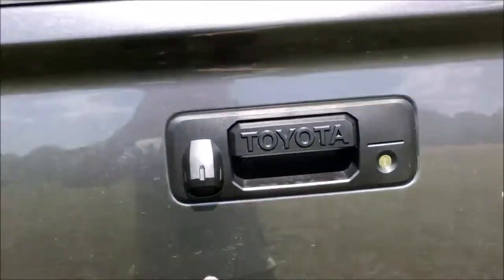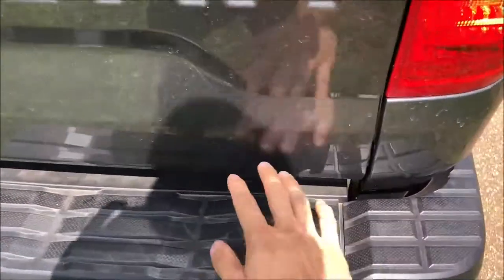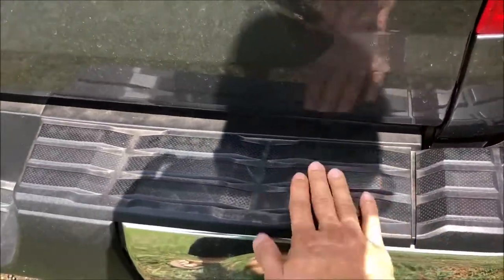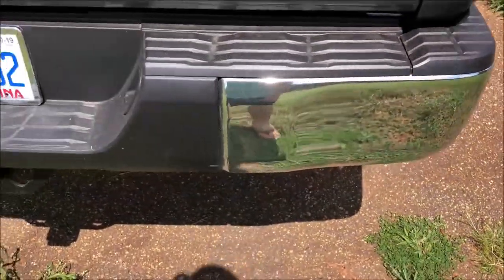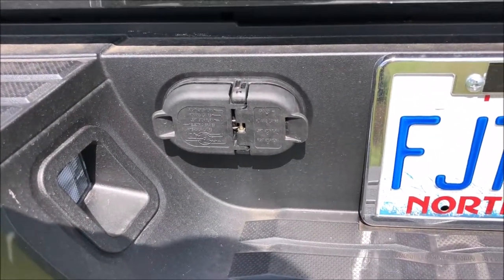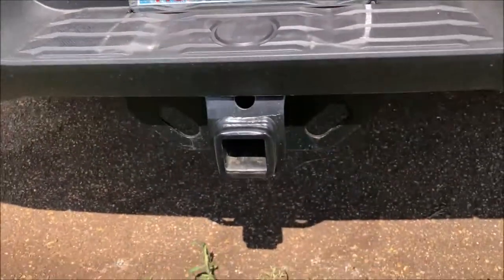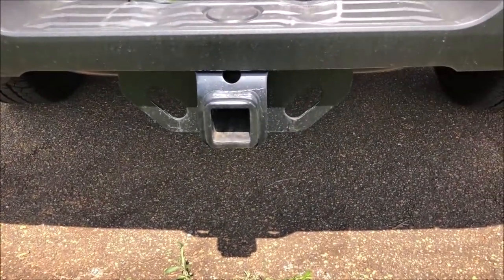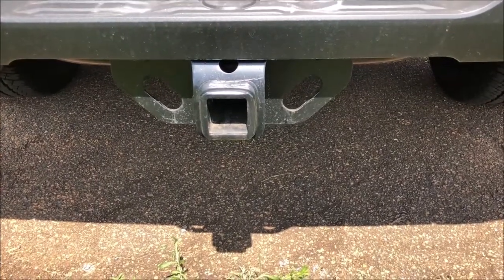Starting off on the back, you do have your backup camera along with your stamped Tundra logo, and on these step areas you have a really nice durable plastic cover. You also have some chrome on the back along with your 4-pin and 7-pin connector.